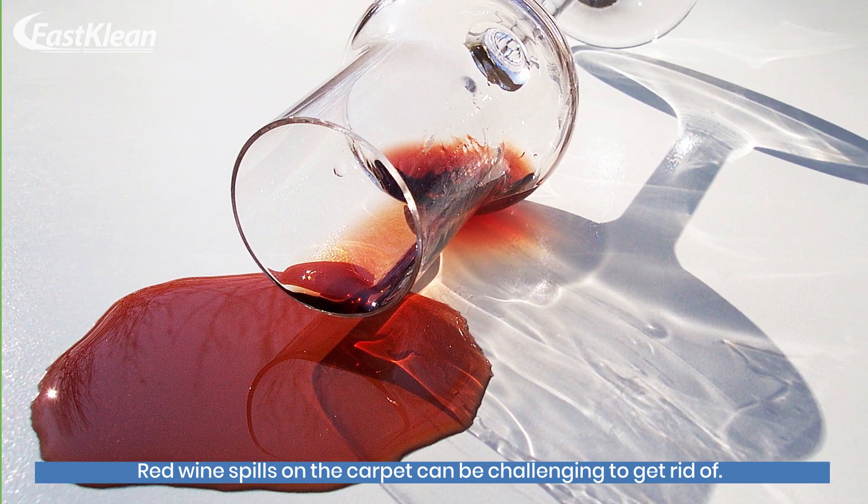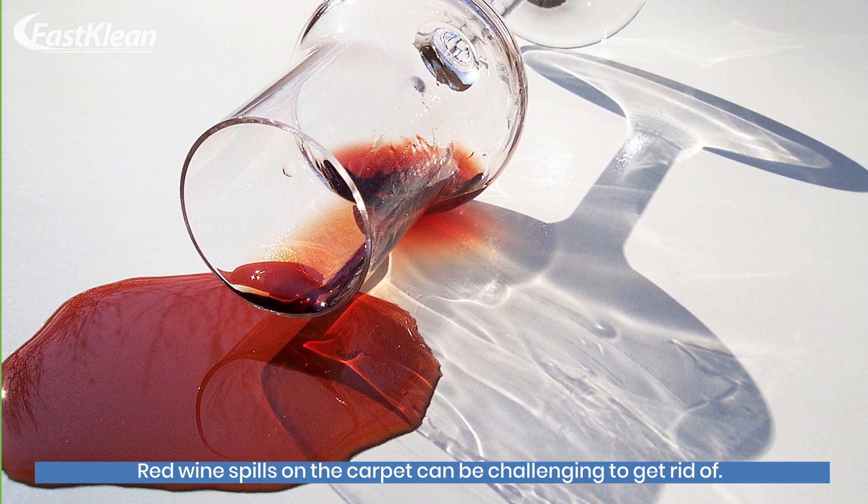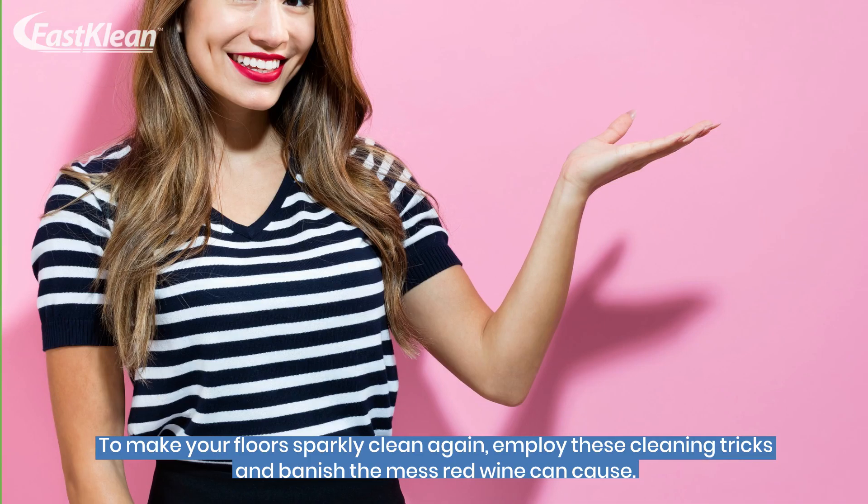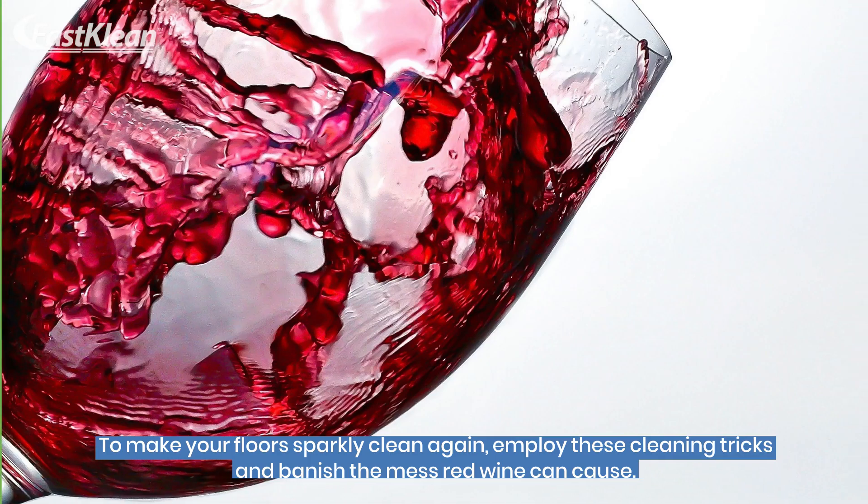Red wine spills on the carpet can be challenging to get rid of. To make your floor sparkly clean again, employ these cleaning tricks and banish the mess red wine can cause.